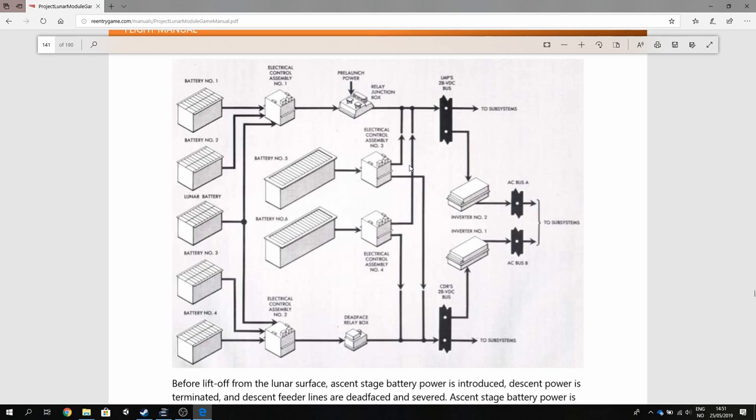There are also tools that allow you to connect these DC buses together. For example, if something happens with battery number one and battery number two and the LMP DC bus goes down, you can tie things together so it will get powered by the sources for the commander's bus instead.